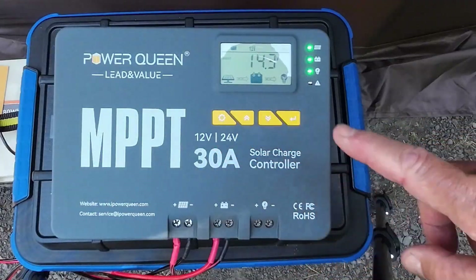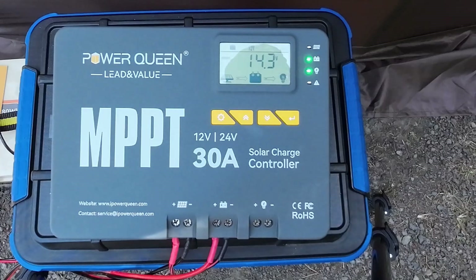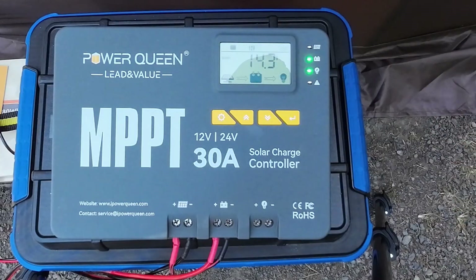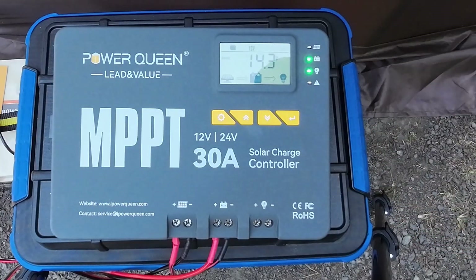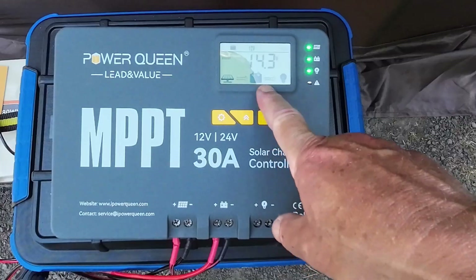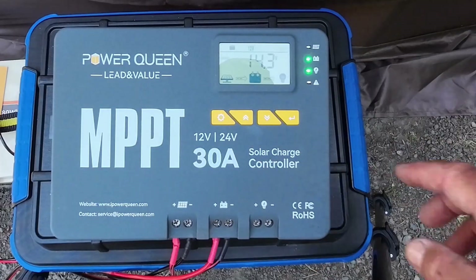I've moved the MPPT maximum power point tracking solar controller into the shade so you can get a better look at the display and I can go through what it's offering in terms of information. I'm going to be brutally honest — I'm not sure I'm interpreting everything in the best way. It's not the type of display I'm used to, certainly not like what comes with most power stations, which are very simple and easy to understand. The base status display is showing the battery at 14.3 volts and showing the solar panel is passing energy to the battery. For some reason it's also showing energy being passed to a load, but I've got nothing attached, so no energy is outgoing from this unit.